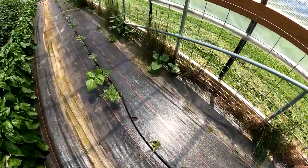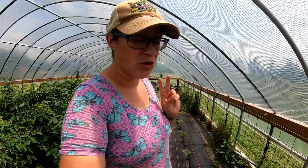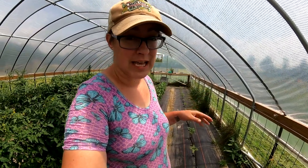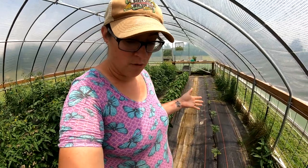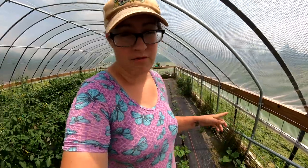Our one surviving bean plant in here is doing its thing. I have tried to plant bush beans in the greenhouse twice now and each time it seems they're being taken out by slugs as little seedlings. Sometimes that's one of the downsides to woven weed fabric like this — a lot of the time it provides a place for bugs to hide underneath and they can be a little bit hard to get rid of.